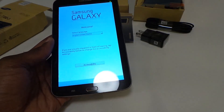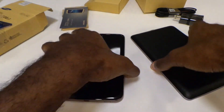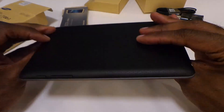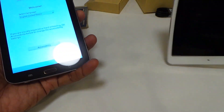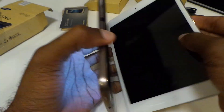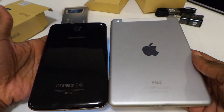Now real quick before we jump into the software, let's compare it to some other tablets. Here it is compared to the Nexus 7 — you can definitely see a difference a year makes, because this is considerably smaller than the Nexus 7, which it should be since the Nexus 7 came out about a year ago. Good comparison there. Now let's compare it to the iPad Mini — it's definitely smaller than that. The iPad Mini is still thinner, and it's wider and longer — just an overall bigger device — so definitely keep that in mind.